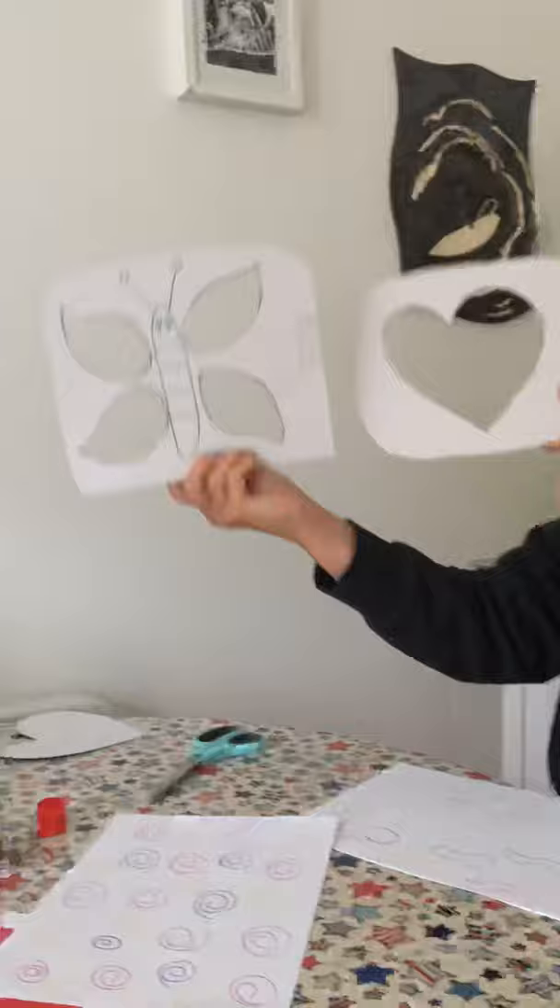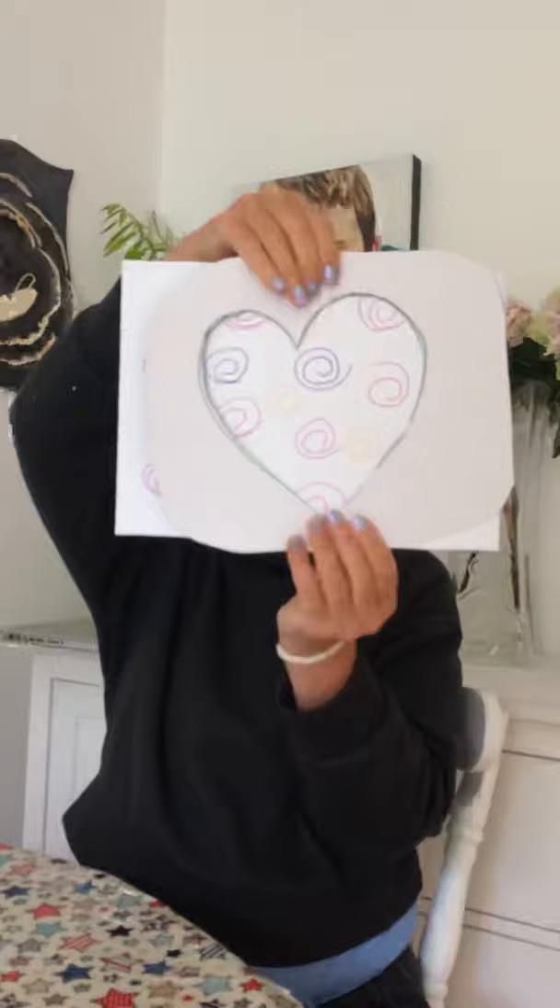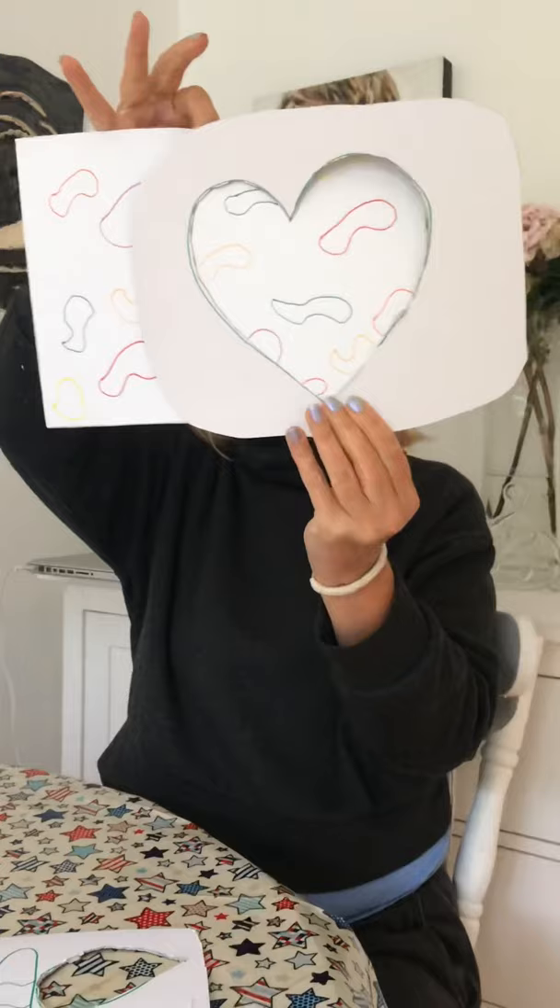Secondly, I saw this online the other day and thought it was really cool. If you get a handy adult at home to cut out a template — it could be paper or cardboard — I've got a heart and a butterfly. You could take these out on your walks to the forest or the beach and put them up against different pieces of nature to see your butterfly and heart change colour. Or if you want to do something at home, get your A4 paper and do some different patterns on them to change your heart from squiggles to something else.